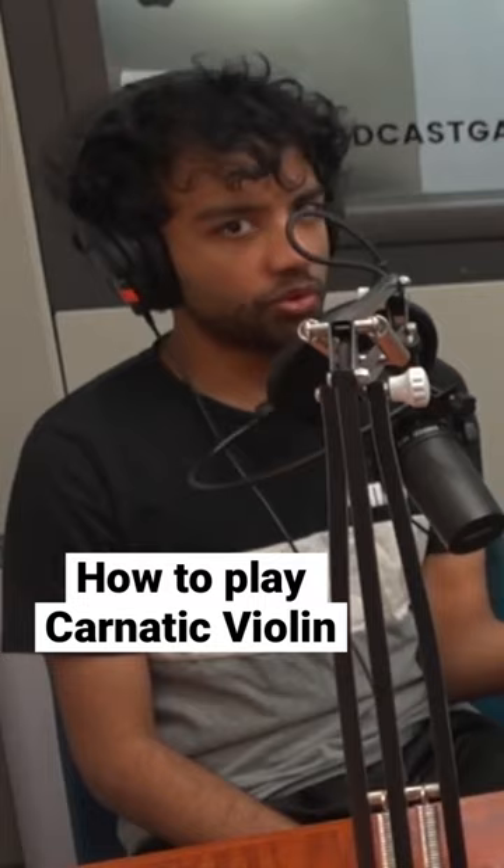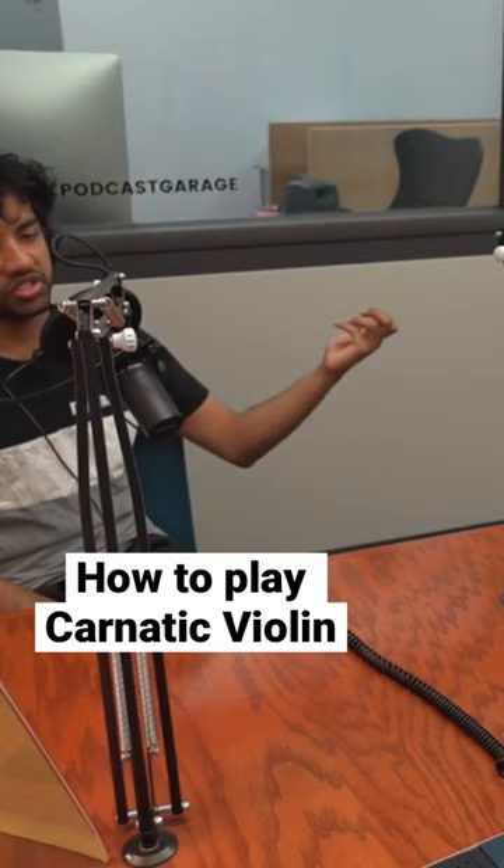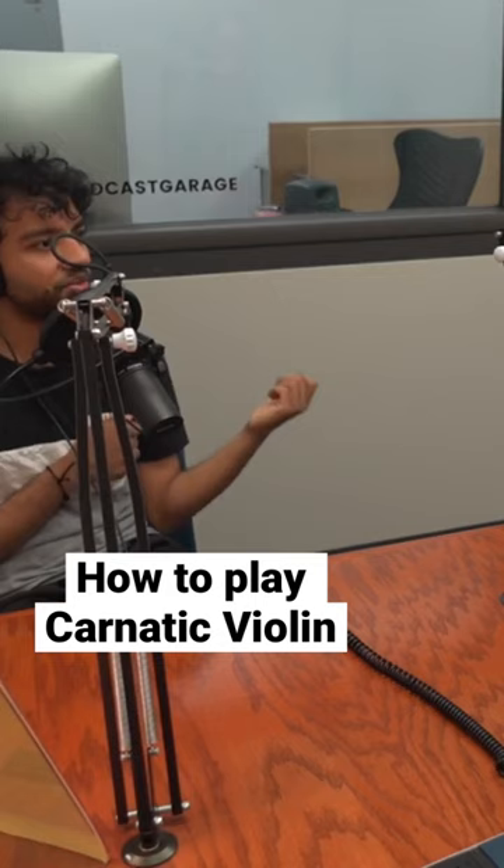The reason we hold it that way is because of the amount of ornamentation that we're doing. It's not like playing notes. If we were to hold it the traditional Western classical way, it would be hitting our neck with the amount of movement that we do. So we need to be able to rest it so that we don't have to worry about the violin falling out when we play.